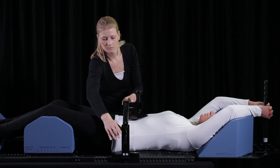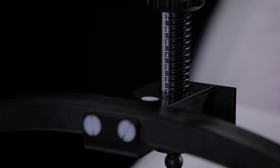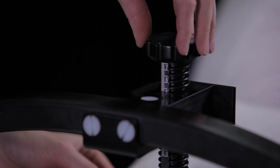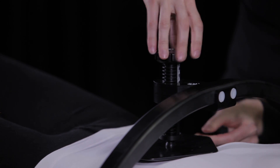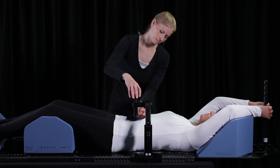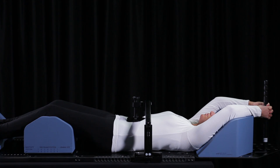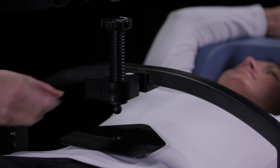Once you have reached the correct position, close the locks again. The different heights are numbered from 1 to 5. Fasten the screw until you have reached the desired pressure or height on the abdomen. The arch can be positioned with the screw facing the cranial end of the baseplate or facing the caudal end. Choose the correct position so the arch is located outside of the treatment field. In case of an emergency, the screw can be released easily by opening the locking system and pulling the screw upwards.